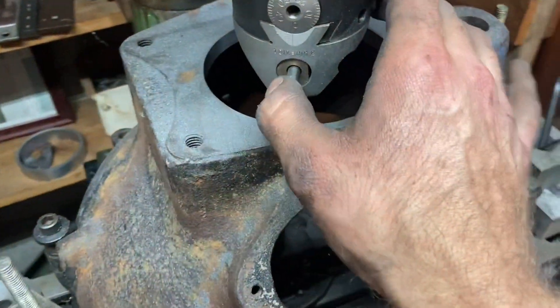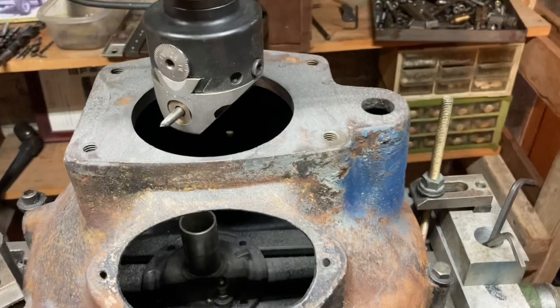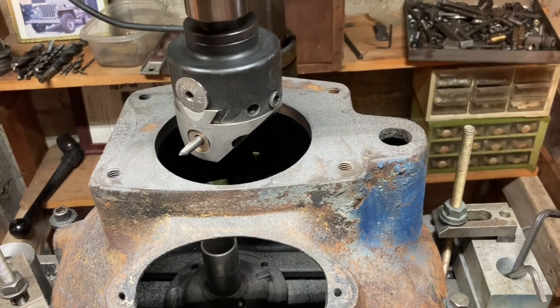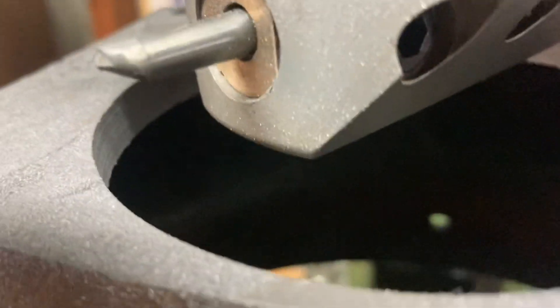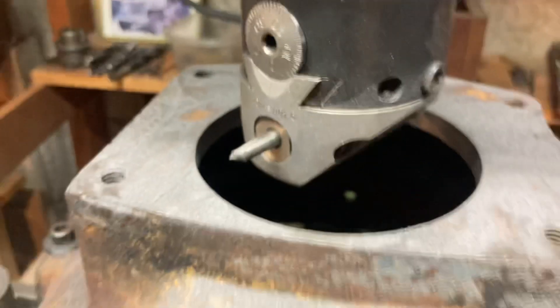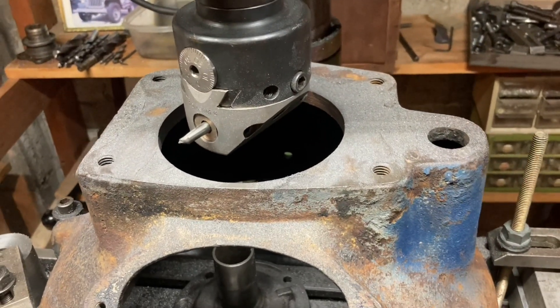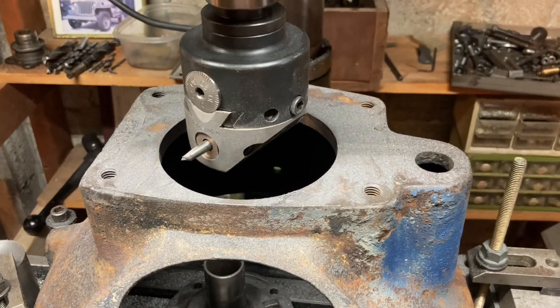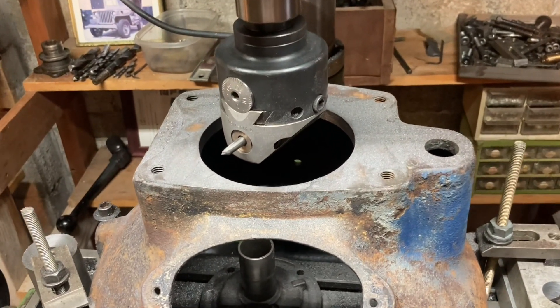I'm using high speed steel and coming out 20 thousandths each cut. It likes to feed so I'm just running it right through, not worried about surface finish until I get to the last couple cuts. Just hogging off material 20 thousandths at a time — small machine, but I'm not having to pay anybody to do it. A couple more passes and we'll be there.